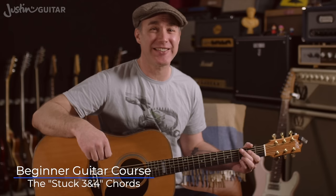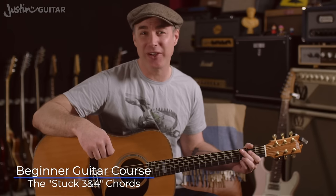Hey, how you doing? Justin here. Today we're going to talk about some really fantastically useful chord grips that I call the Stuck 3-4 chords.